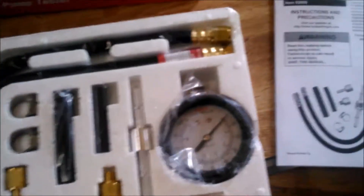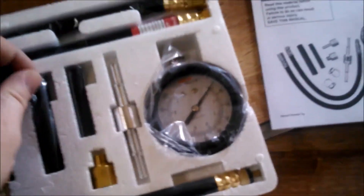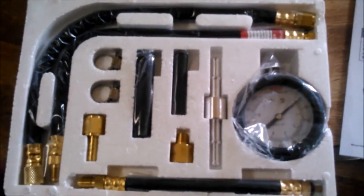What it comes with is a gauge, a bunch of hoses, nipples, adapters, screws, and a couple of hose clamps. Not a whole lot to it, but hopefully it's going to be what I need.